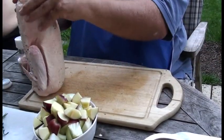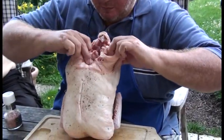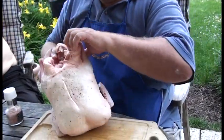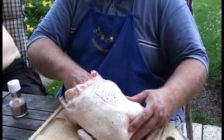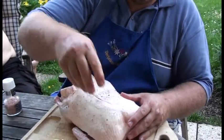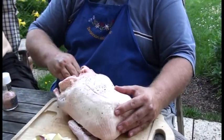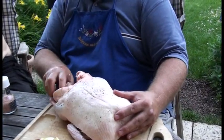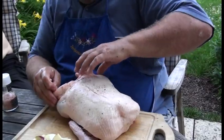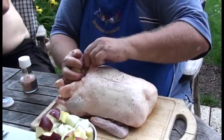Dann haben wir hier die Innenseite vom Tier. Da sehen wir - die schaut gut aus, gell? Da ist immer was drin: ein Herz, eine Leber. Jetzt habe ich vorher auch nicht gewusst, aber was drin ist, muss raus. Jetzt haben wir den Platz geschaffen und gehen weiter.